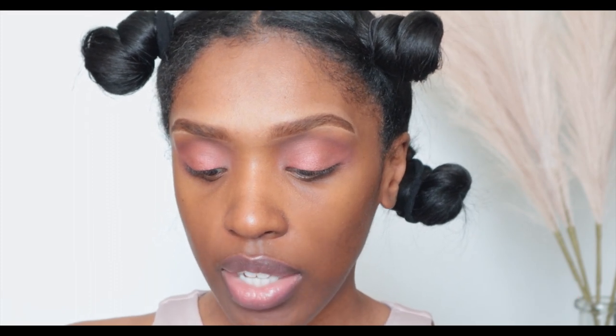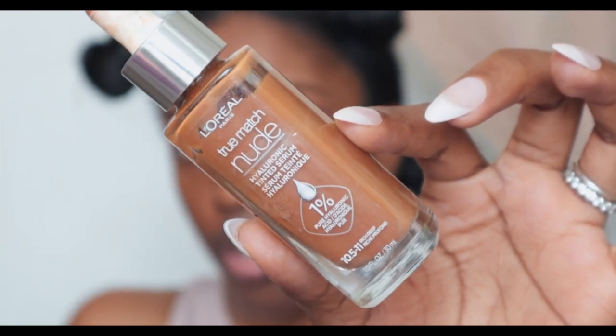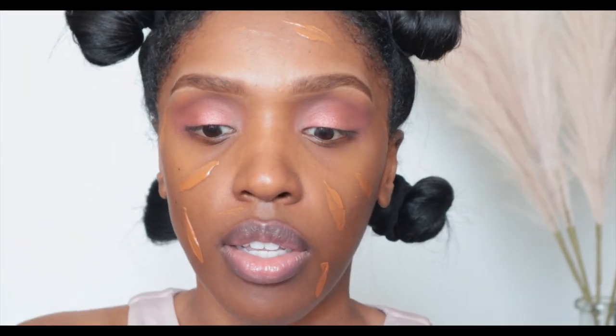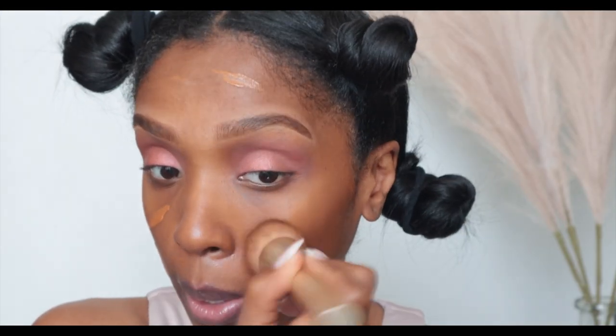This is all we're going to do for the eyeshadow. Next I'm going to go in with one of my favorite foundations — the L'Oréal True Match Nude Hyaluronic Tinted Serum in shade 10.5/11. I love this foundation because it's so skin-like. Taking my flat foundation brush, I'm going to dab it all around my face and smooth that in.